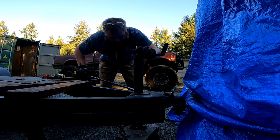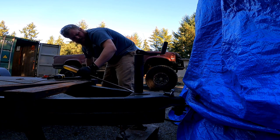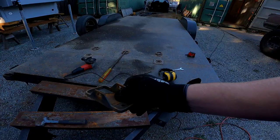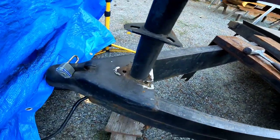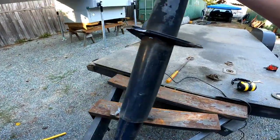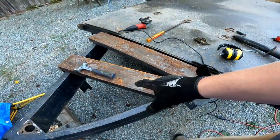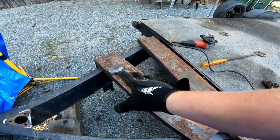Let's see if we can't pry this thing up and get it out of there. It should come right out of there. I'm gonna go ahead and clean this up just to make it look pretty, and then work on getting one of these two plates and figure out where we want it.